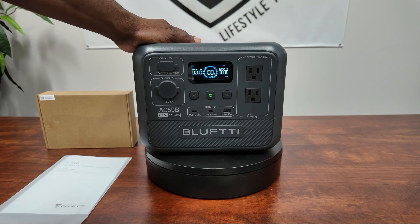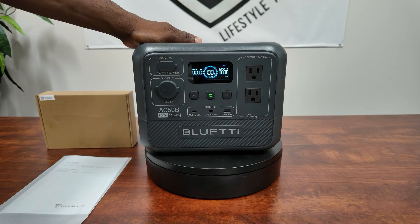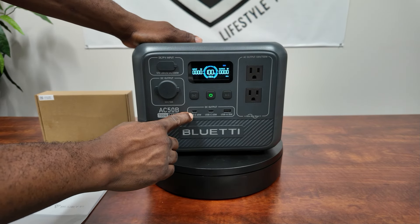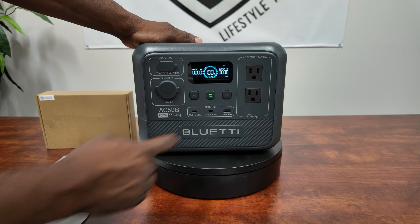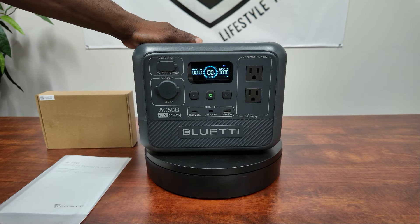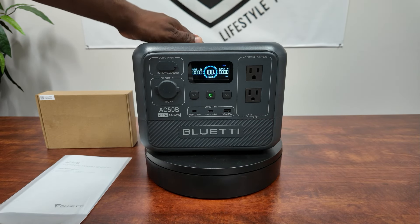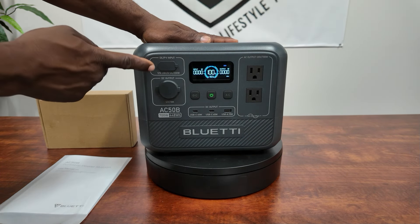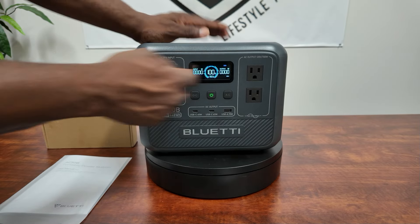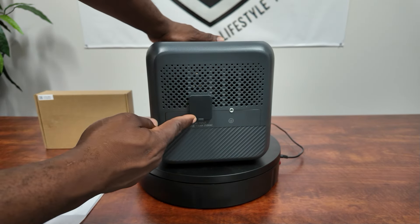I already fully charged this one to 100% because we're going to do a small load test and see if we can actually get 700 watts out of this thing. USB-C, another USB-C, and a USB-A — 15 watt, 65 watt, and 65 watt. Over here you have two grounded outlets for your AC outputs. On PV you can get 200 watts, and this allows you to charge on PV and AC at the same time.